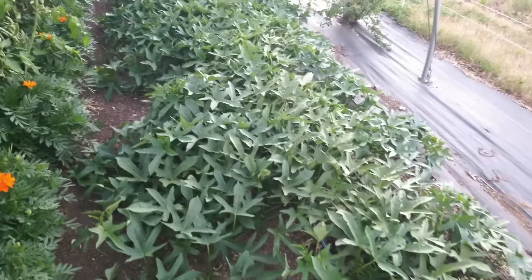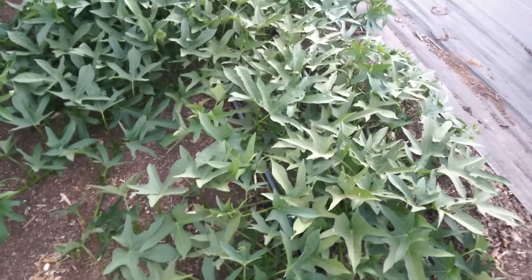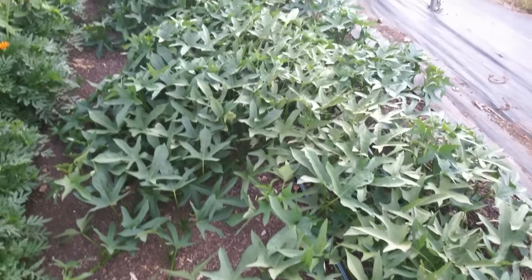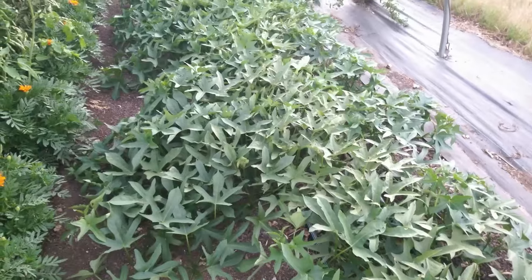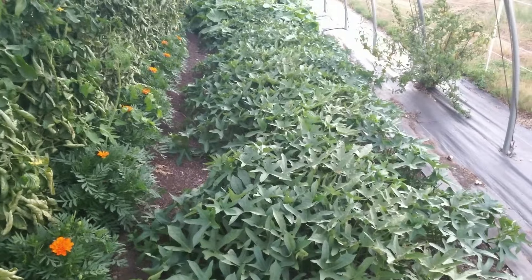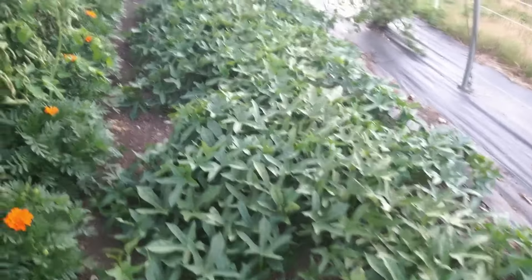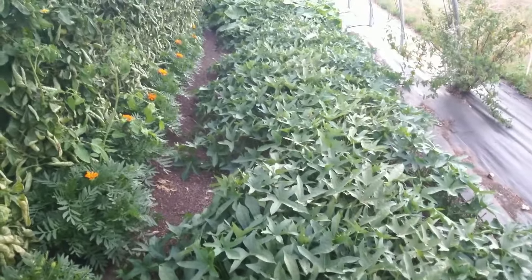Coming around the other side, these are the sweet potatoes and they're actually now starting to spread pretty good. These were just slips I raised from a sweet potato I bought at the store, so I have absolutely no idea what the variety is — but the plants are looking pretty good. I guess we'll know in October whether we get any.